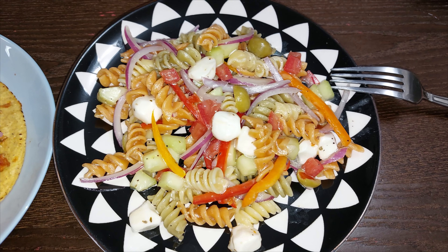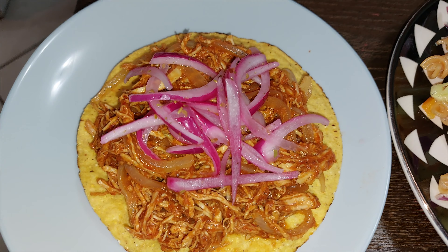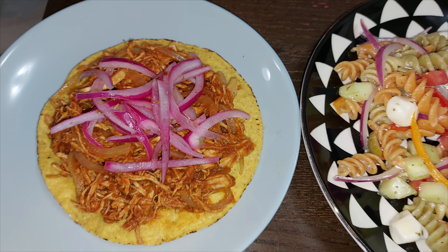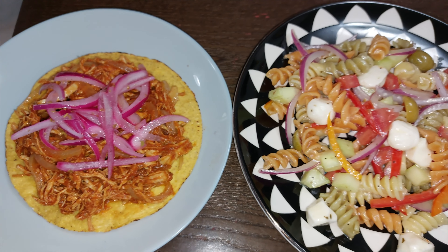Amigos, esta fue la receta que les preparó mi esposa — una ensalada primavera. Y la estamos acompañando con tostadas de tinga con cebollita morada desflecada. ¡Espero les guste y les agrade!